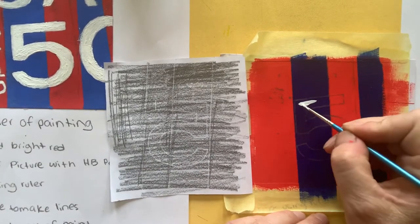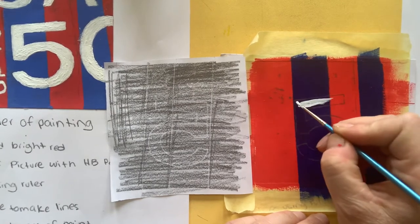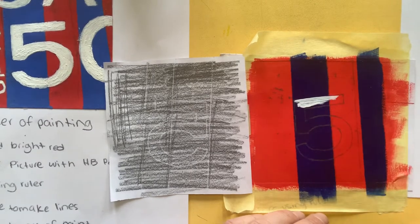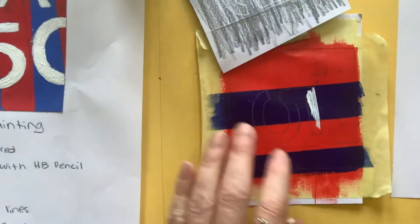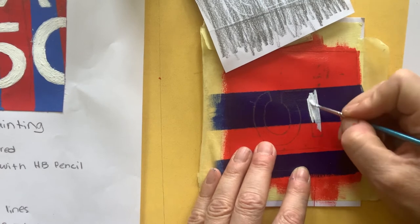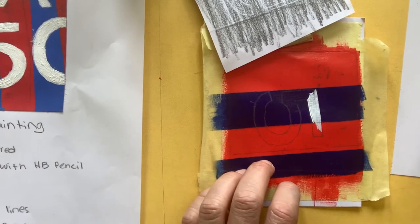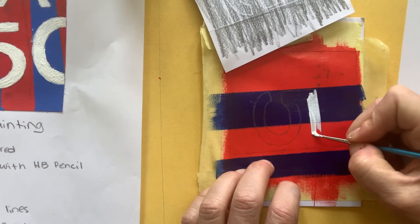I'm going to start in the middle and blend my paint out. I want to go right along the edges — notice that I'm dragging my paintbrush along. You may want to move your artwork around; I'm going on the other side so I've turned it around. Keep turning your work around and blend it out really nice and smoothly. The more paint you put on, the harder it is to manage — remember that.